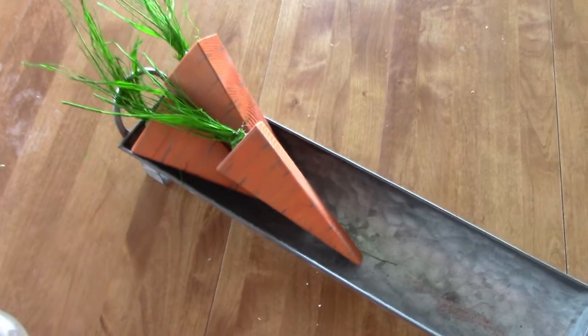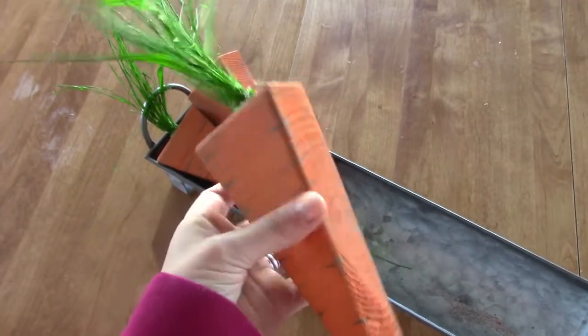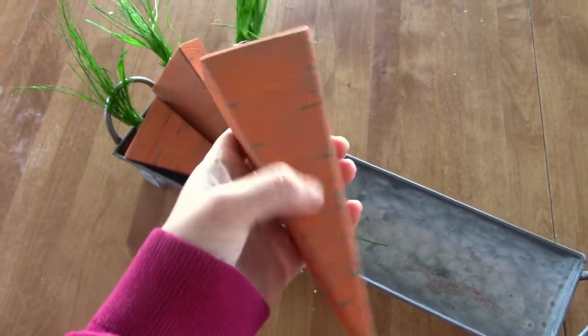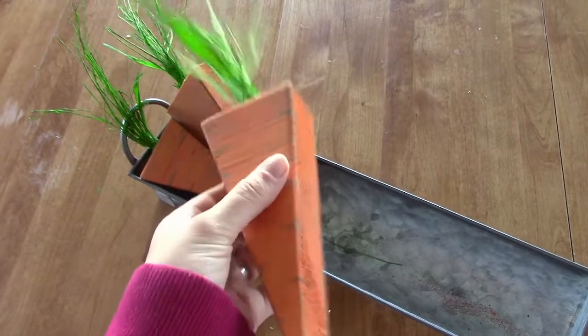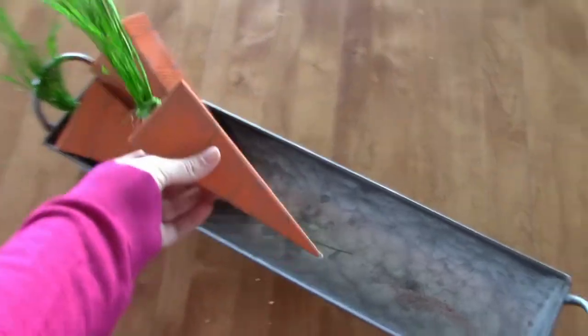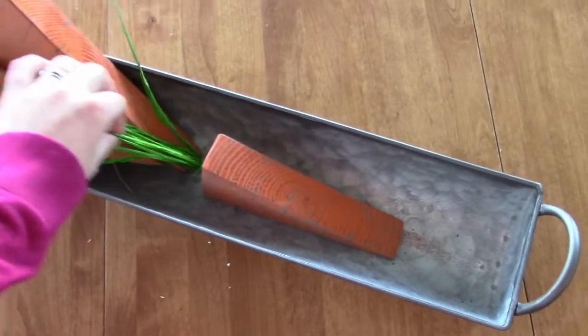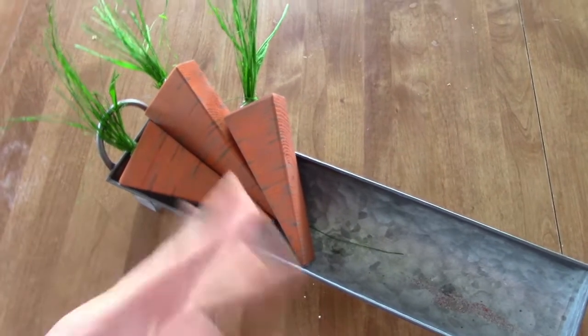The second craft — I saw these on Pinterest and thought I could totally make those. I cut out this wood, painted it a light orange so you can still see the grain, let it dry, then created lines with brown paint. After that dried, I watered down some brown and put that on the carrot so it looks more rustic. I drilled a hole and inserted and hot glued green raffia onto it — one longer carrot and two shorter ones. I also made a bunch of kits of these for the ladies.